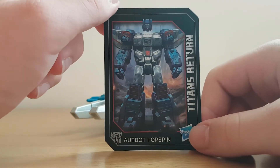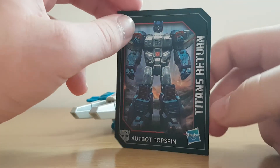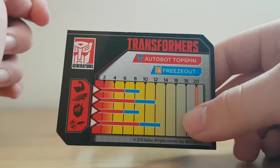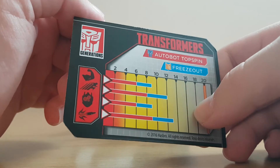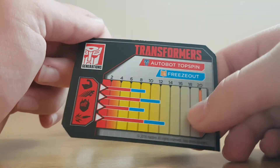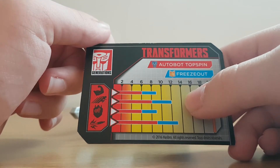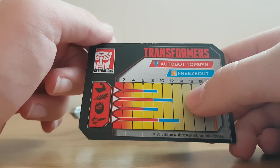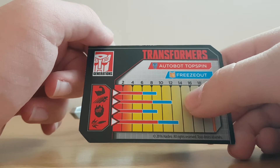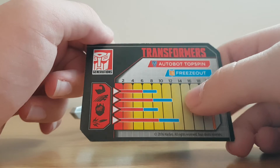Here we can see Topspin's head just either coming off or attaching onto the body. Looking at the back of the card, we've got Strength at 6, which Freeze Out improves to 9. Speed is at 8, whereas with Freeze Out it's 12. Intelligence is 6, or 9 with Freeze Out, and Fire Power is 9 normally and 13 with Freeze Out.